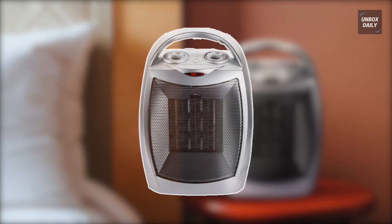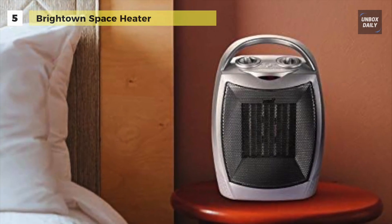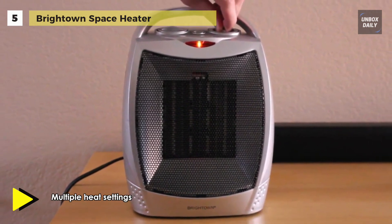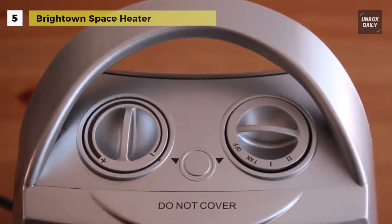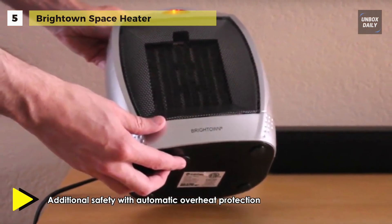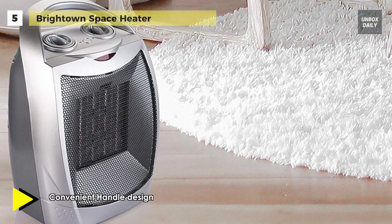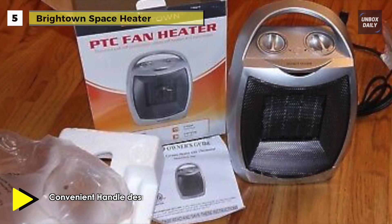Next up on the list we have the Brighttown Ceramic Space Heater. This heater comes with three heating settings and a safe ceramic element solution that provides convenient and comfortable warming. It allows you to heat the spaces you are in to reduce energy consumption. It offers a built-in carry handle and a lightweight design for easy relocation. This heater is designed with a safe ceramic element interior and cool-touch exterior, and its overheat protection prevents accidents or damage. You can select your heating preference for instant warmth.